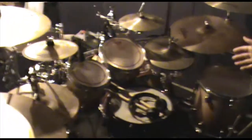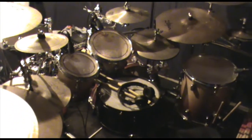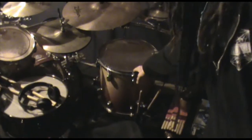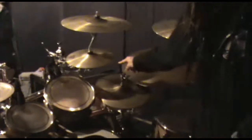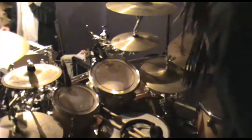This is my kit — it's a Pearl Forum 3005 series kit with a maple shell. We've got two rack toms: 8-inch and 10-inch, a 14-inch floor tom, and a 16-inch floor tom. Two hi-hats here: 8-inch K-Custom hi-hats and 14-inch hi-hats.